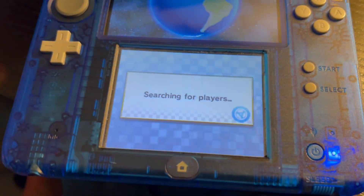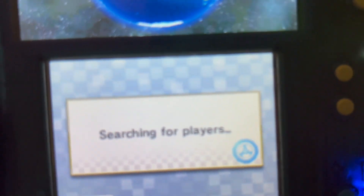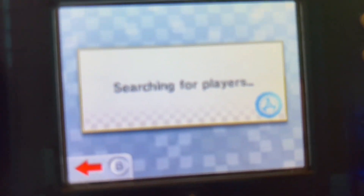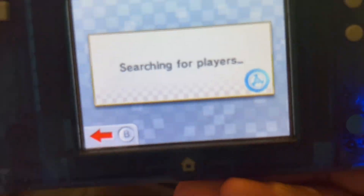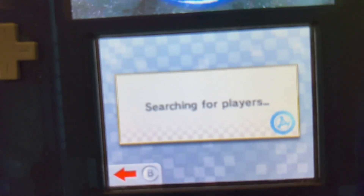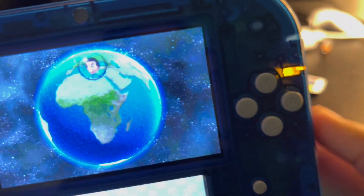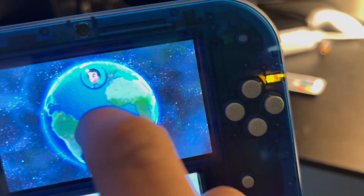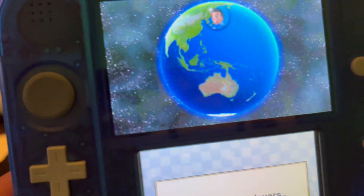Everything looks fine. It's taking a very long time to load, but as you can see, we are trying to load into an online match.